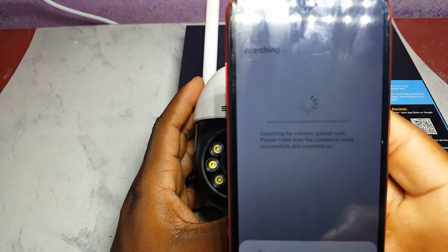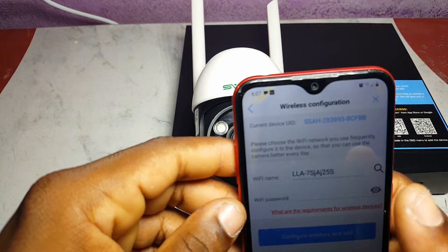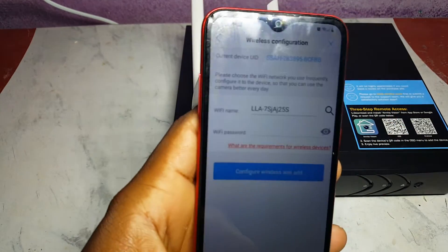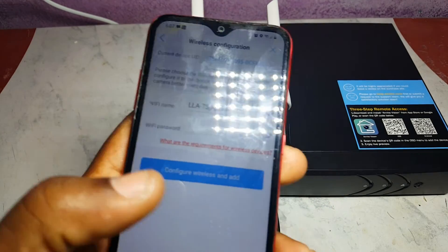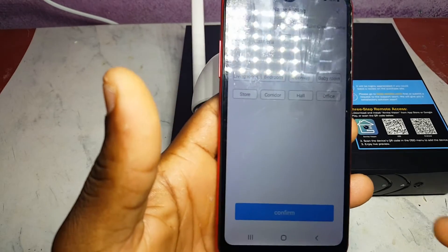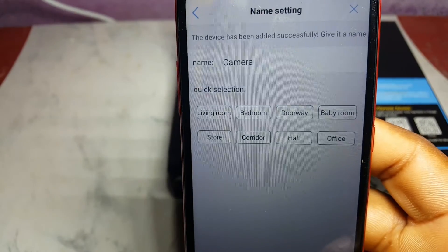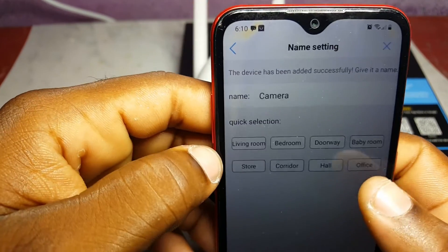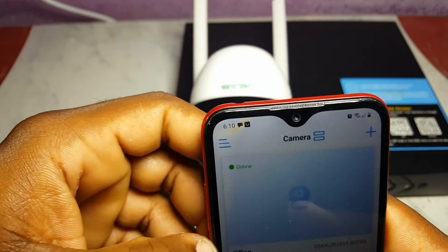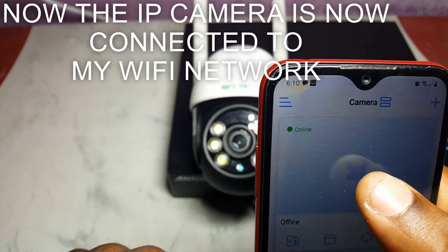We just scanned it. We're going to connect to the camera first — connection successful. Now we're going to connect it to our Wi-Fi, so I'm going to put in the password. Once we successfully connected the camera to our system, we can choose 'Office' and confirm. Once confirmed, the app shows that the camera is online.